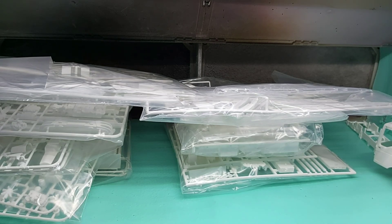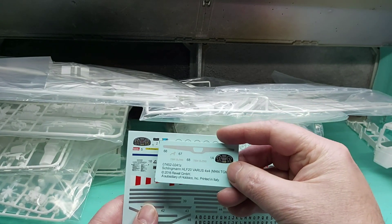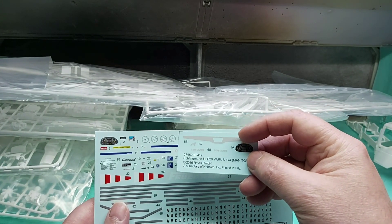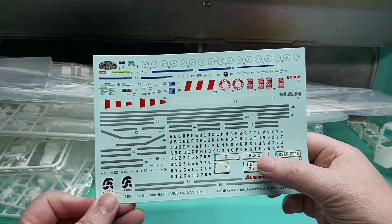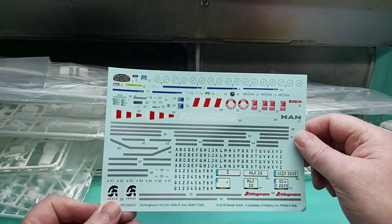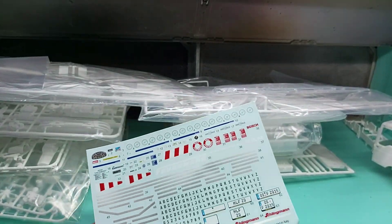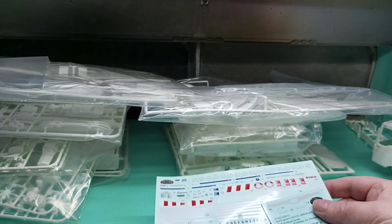And there are decals — whatever you want to call them. There are two sheets: one for each of the two different types of dashboard. On the top you have your front grille emblem, badging, and so forth. You also get a choice of registrations — you can make your own up — and different decals scattered around the truck. They're printed in Italy.